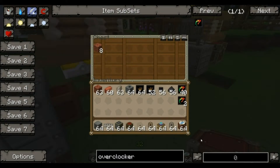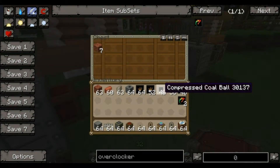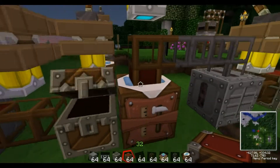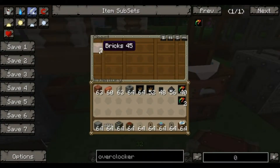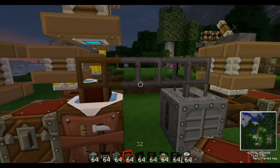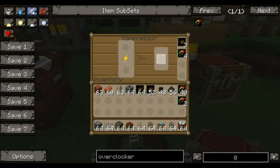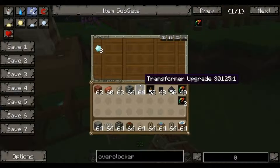I'll just quickly show you that — that's that. So that makes a compressed coal ball with bricks, and it makes a coal chunk. The coal chunk then goes into another compressor and, as you can see, it makes a diamond. That gets sucked out and goes into this chest.